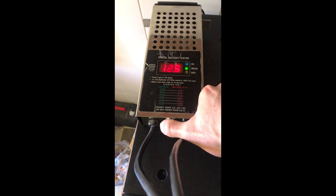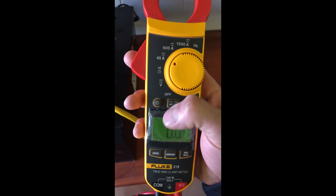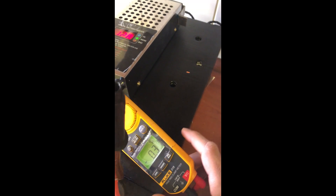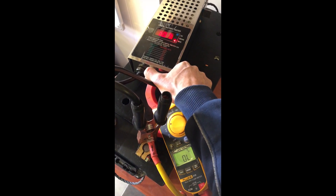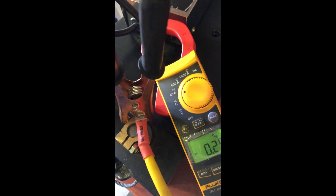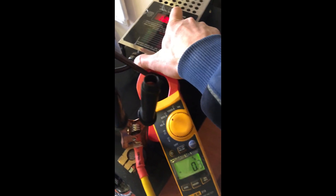I'm going to read the amperage flowing through the load tester. The meter is reading over 40 amps, which means more than 40 amps is flowing — so I need to switch it to the 600-amp range and check the amperage again.